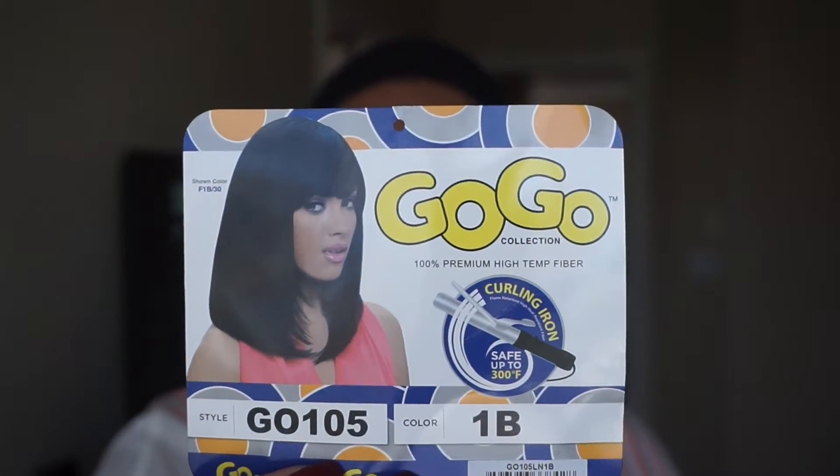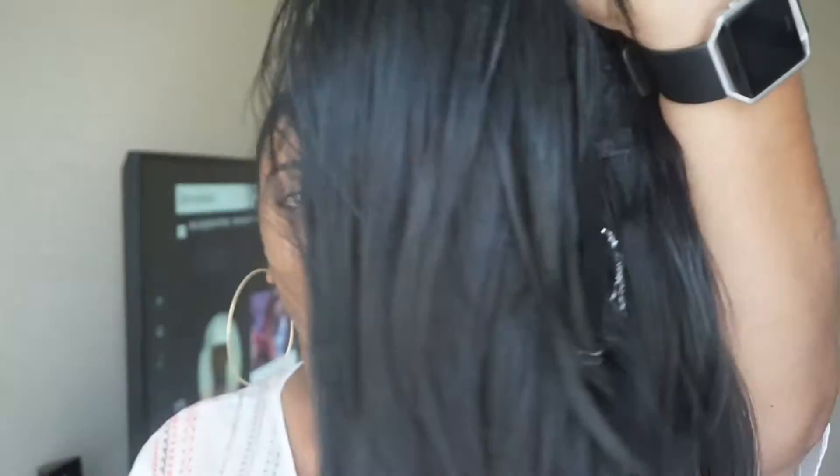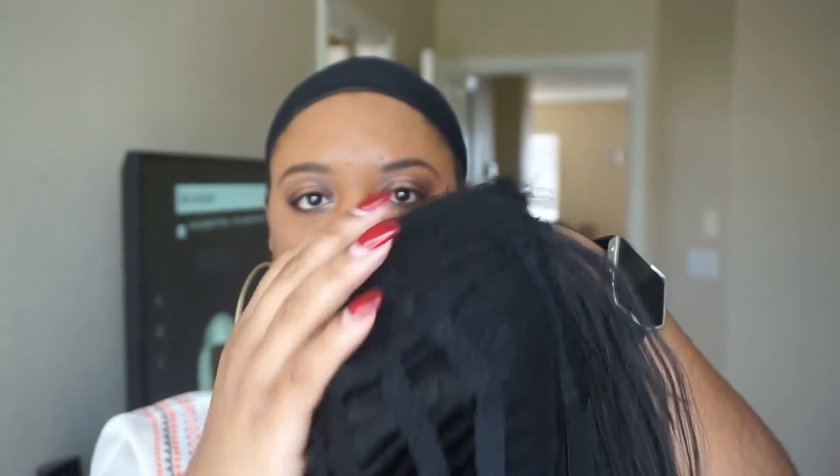This is the stock card that came with this unit. It is a 1B and it is currently unset. This is her straight out of the packaging, nothing done to it. I wanted to flip it inside out just to show you guys the construction of this unit — it's standard, just like everything else, but it was missing combs. It only has the adjustable straps, and right there is the little silver piece that had the stock card connected.